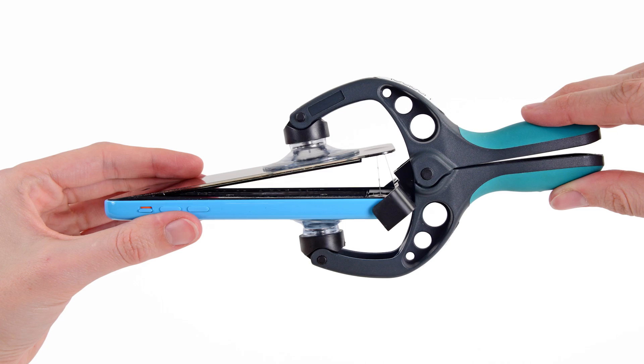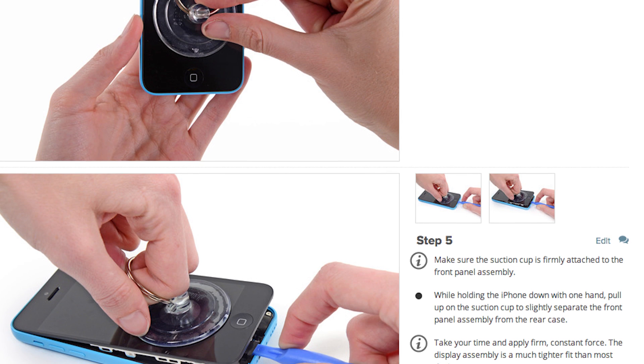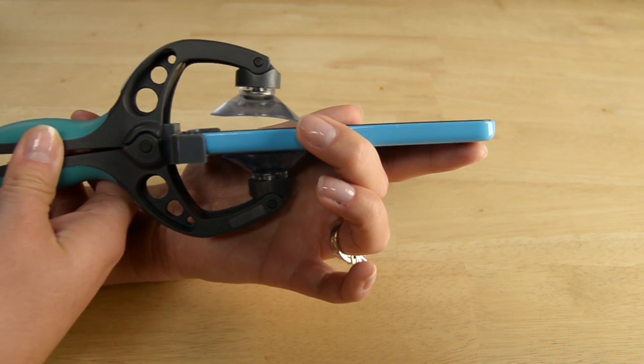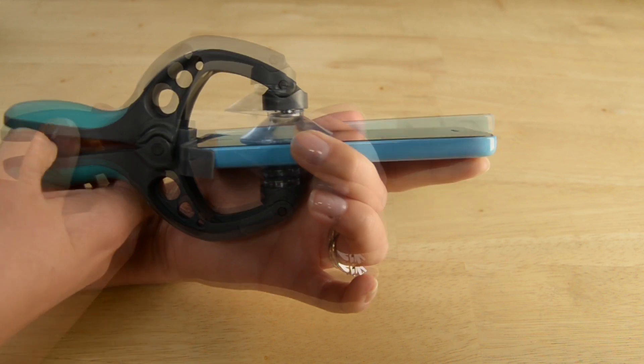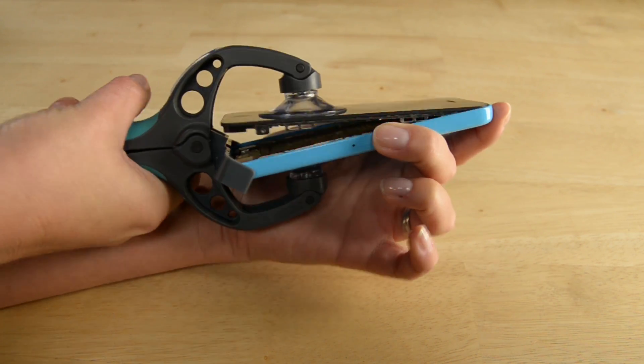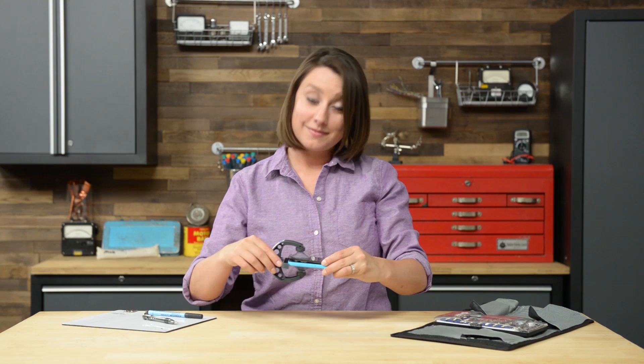With those screws out, I'm ready to open up my phone using the iSclack. If you don't have an iSclack, you can use a small suction cup and a spudger or opening tool to pry the phone open. Using the iSclack is super simple — just position the suction cups right over the home button, open the handles, then press the handles together and you'll have an open phone.